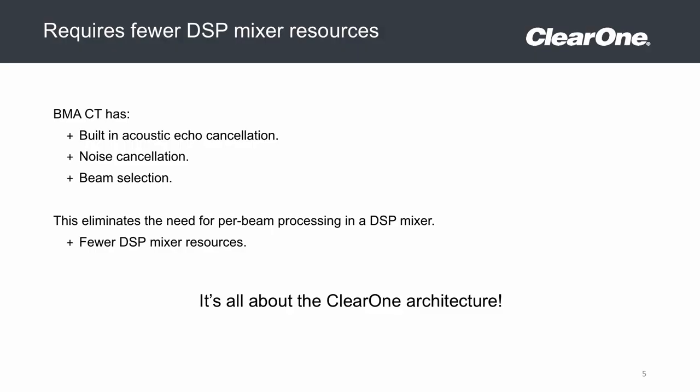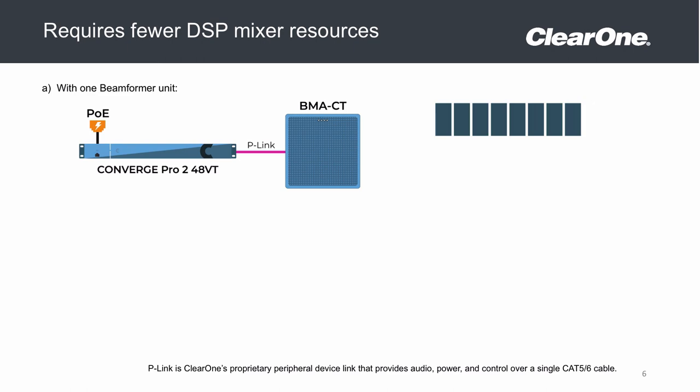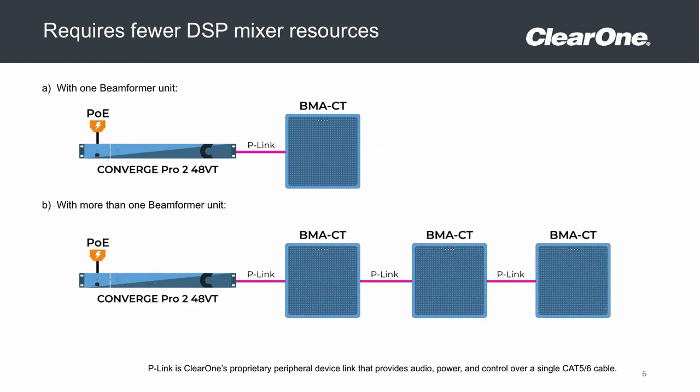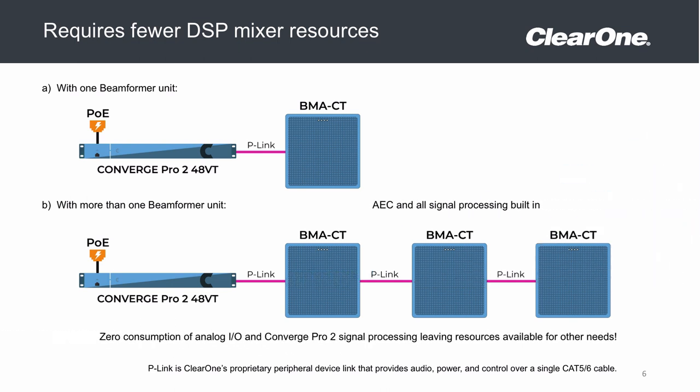Just like our current beamforming microphone array, it will pick up audio in a 14 foot radius in most applications and has all of the audio processing on board, including acoustic echo cancellation, noise cancellation, audio filters, etc. This means there's no per beam DSP processing required, leaving the audio processing open for traditional microphones to work in harmony with our beamforming microphone.